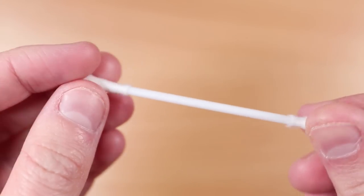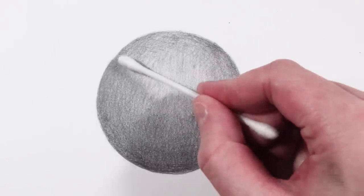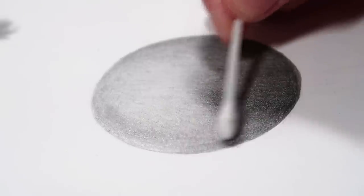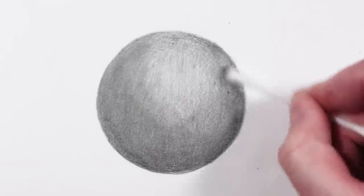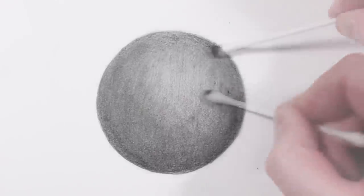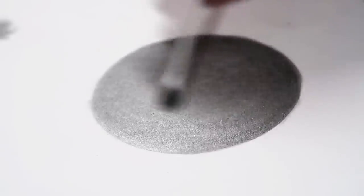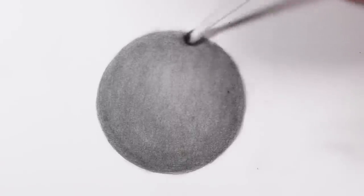Our next method is something you probably have around the house — cotton buds, or Q-tips. They're really good because they're cheap, and because of their small cotton end they are perfect for blending graphite. The key to all of these blending methods is using small circular motions. Go in very gently — you don't need to apply a lot of pressure at all — with very soft circular motions to sweep over the graphite. It's also good to blend in multiple directions: if you blend vertically, then also go horizontally, which helps give a really smooth look because you're blending from different angles.